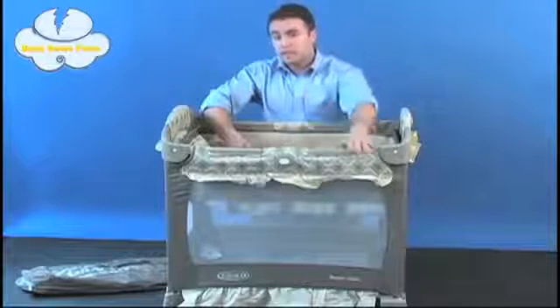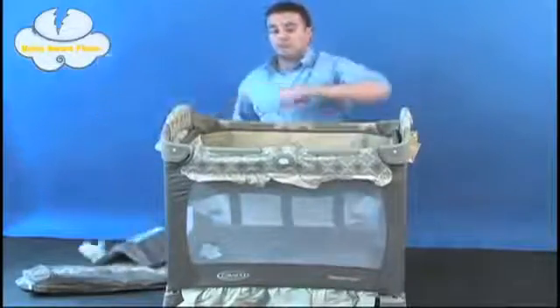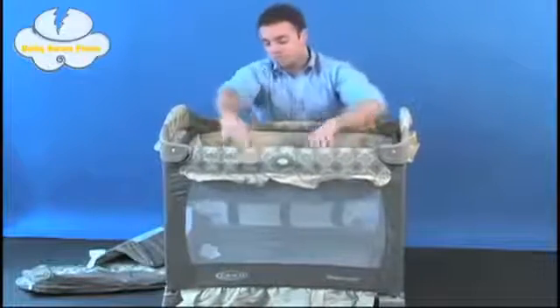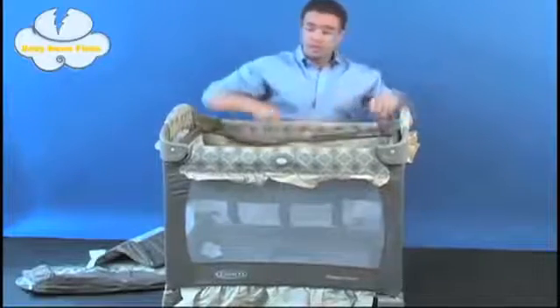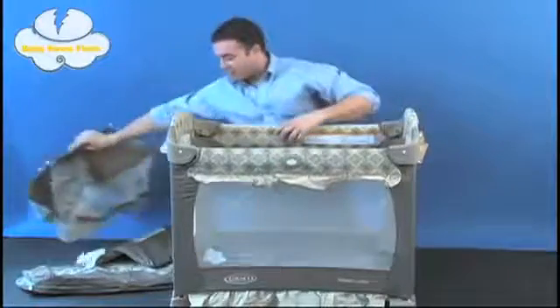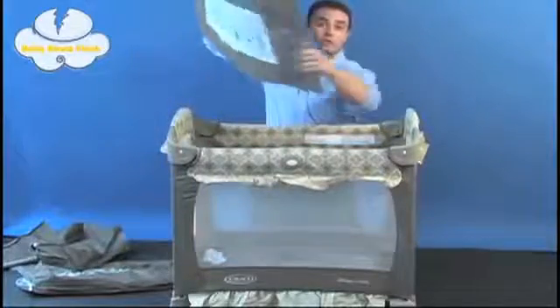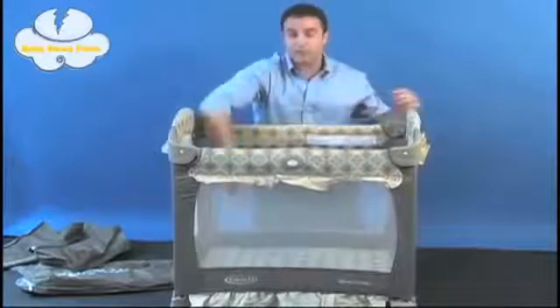To transition from the bassinet to the play yard, simply pull the mattress pad back out of the unit and place it to the side. Undo the four clips that you put on the quilted bumpers — just the same process in reverse. Finally, lift on the sides, on the metal rods, to lift the bassinet right out of place. Conveniently, the mattress pad is the same one; it goes right into the bottom of the pack and play unit and slips into place with Velcro.